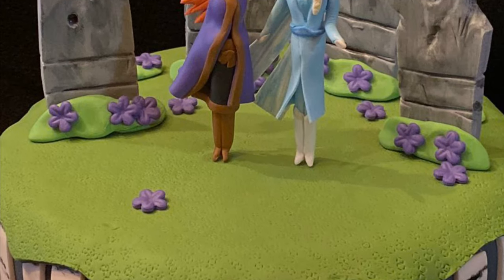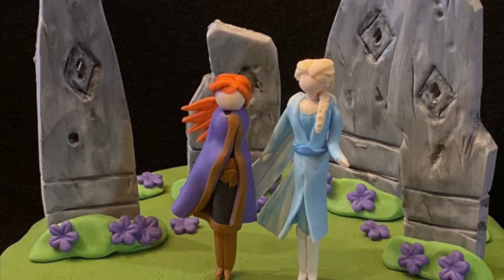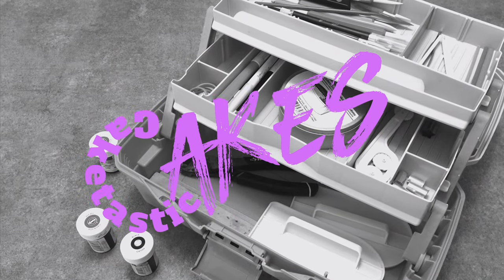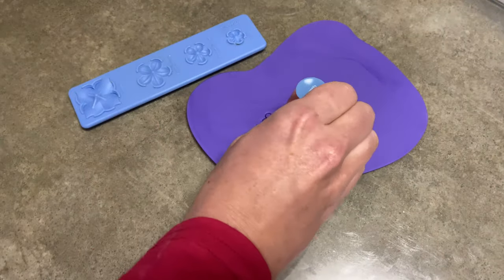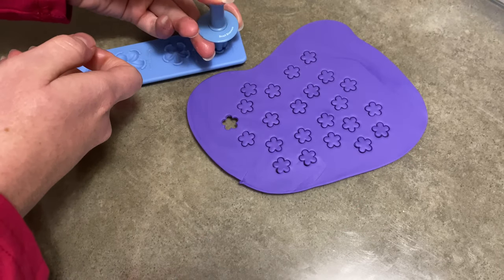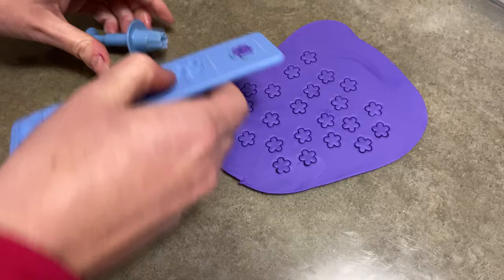Hi everybody, welcome to Caketastic Cakes. It's Jen and I'm going to show you how to make this cake from Frozen 2. I know the movie hasn't come out quite yet — it's almost here and I'm kind of excited for it, and I figured I wanted to try and make something just for the fun of it.